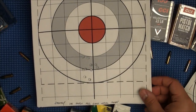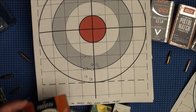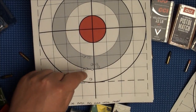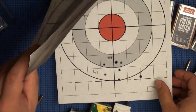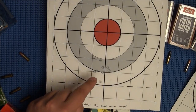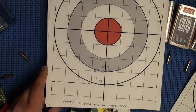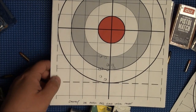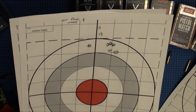The next one is the Federal Gold Medal Target — the stuff that runs about $5 per 50 rounds. Probably the best bang for your buck ammo you'll shoot. That is a sub-2-inch group at 100 yards — really, really good ammo for the money.